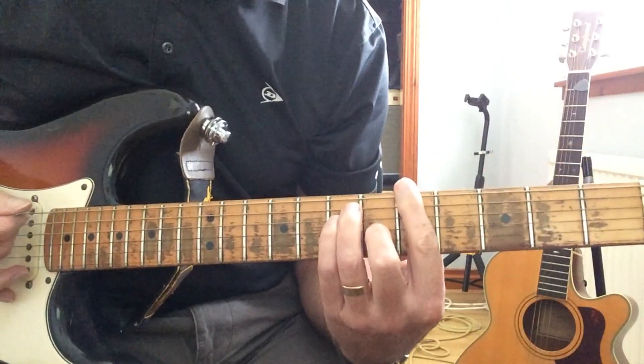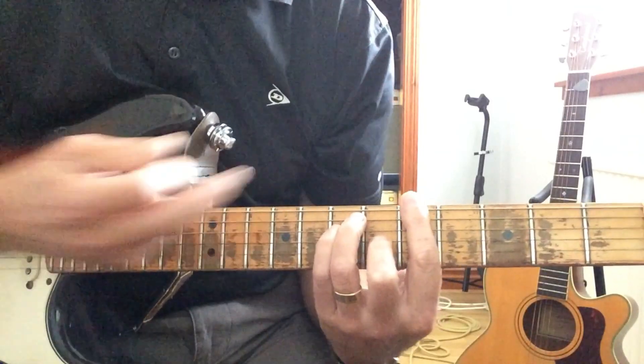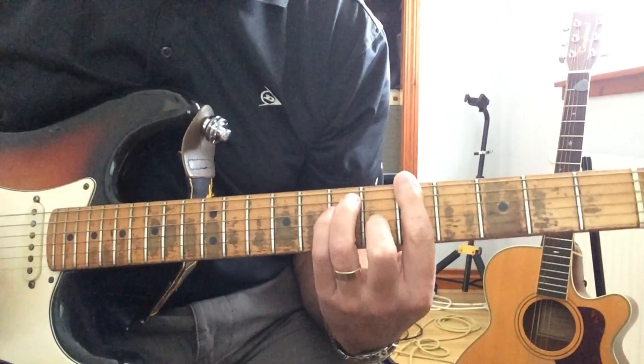I've played that over a backing track which is actually in the key of A. The original was in Bb, so you just move it up a semitone. But I'll show you in A, then you can just move up if you want to play along with the original track. So the chords are...